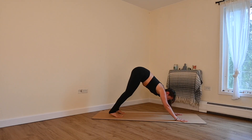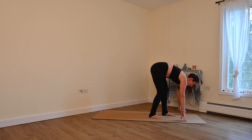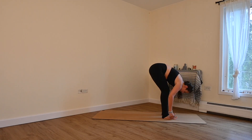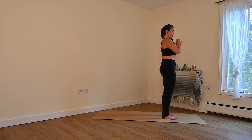Inhale, look forward. Travel to the top — take as many steps as you need. Inhale, flat back, lengthen. Exhale, fold. Inhale, sweep the arms up. Exhale, hands to your heart.